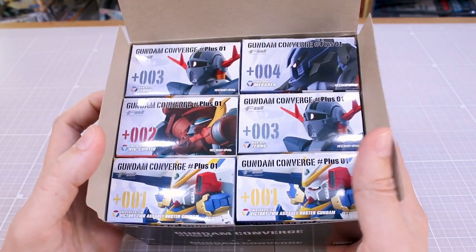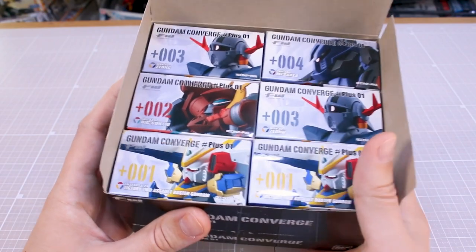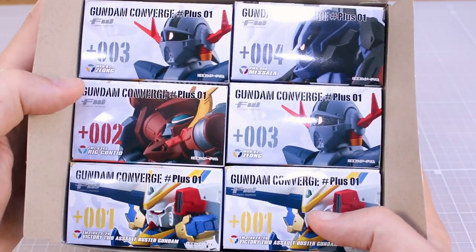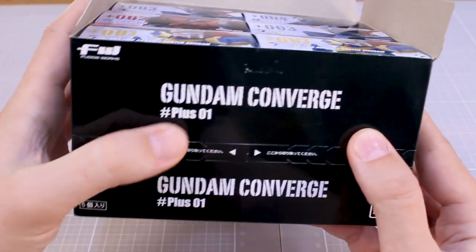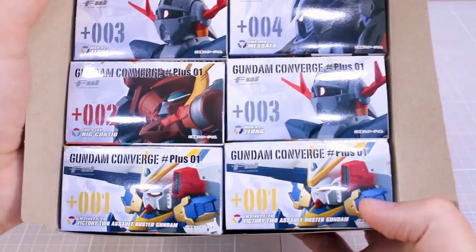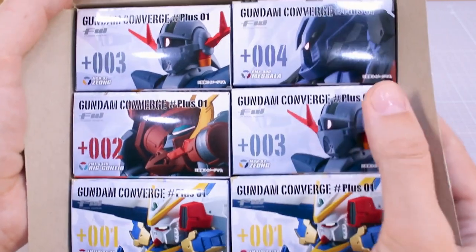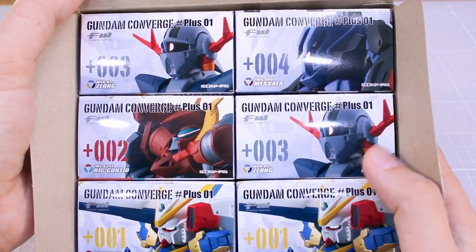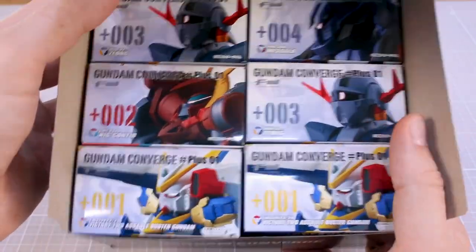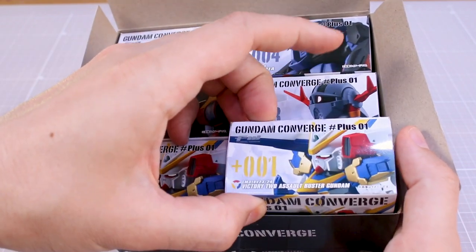These weren't quite big enough for Bandai to make as EX figures, but too big for the normal line. There are four figures in series one of the plus line: the Victory Gundam V2 Assault Buster, the Zeong, the Ric Conteo, and the Masala. I got two V2 Assault Busters and two Zeongs. We'll go ahead and take a look at these in numerical order, starting with plus zero zero one.